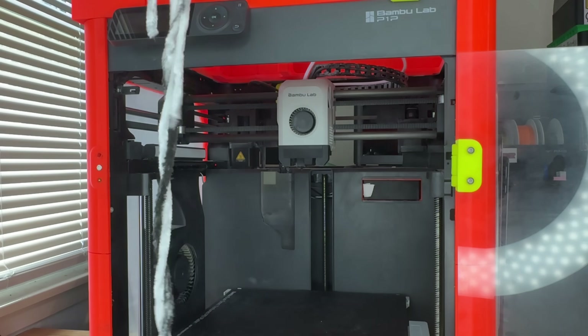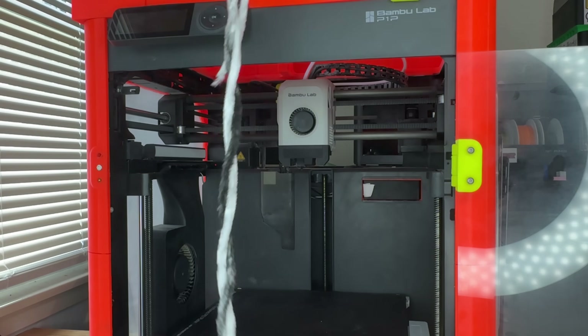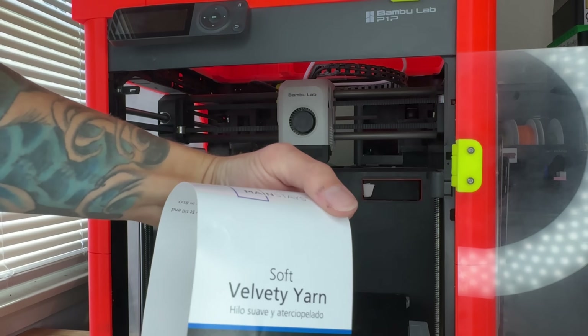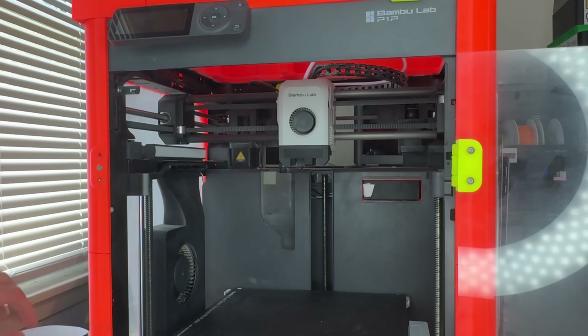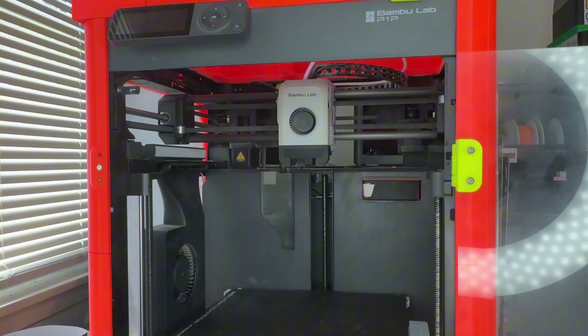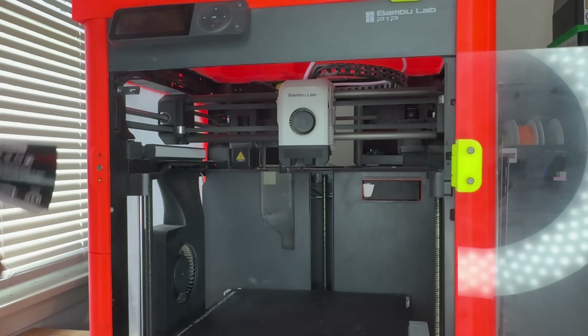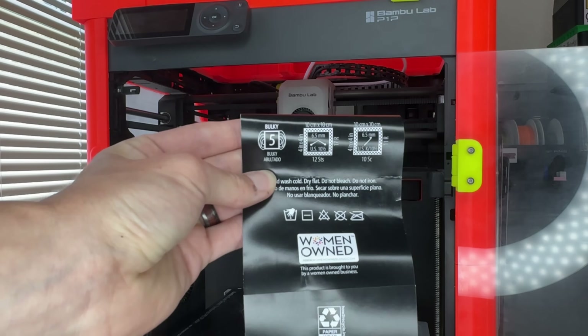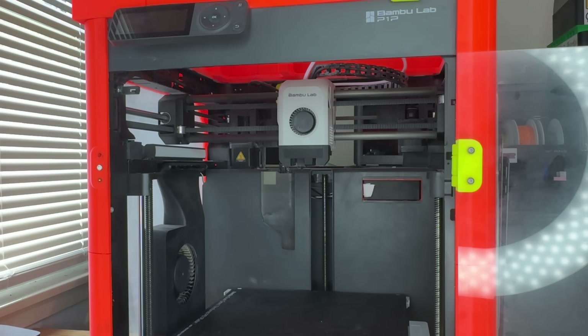Now we're going to clean the Z screws. I did a practice run to see if this yarn works because I couldn't find the yarn I normally use — this works just fine. This is how I do it; I'm not sure how Bamboo recommends it. I went to Walmart and picked up some Mainstays soft velvet yarn. I wanted yarn that isn't super hairy — meaning it doesn't have a bunch of little frays that come off. I'd recommend probably a weight seven if you can find it in velvet, but this weight five will work.